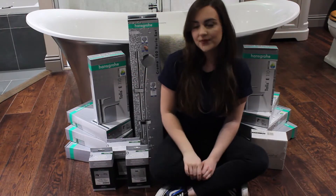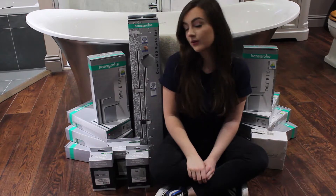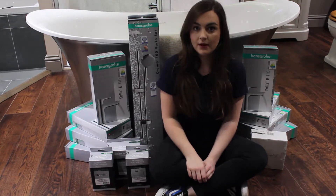Hi guys, Natalie here from Stone and Chrome. Today we have some very exciting news because we are starting a UK only monthly giveaway.